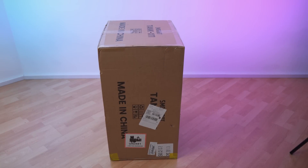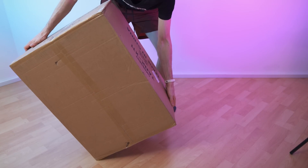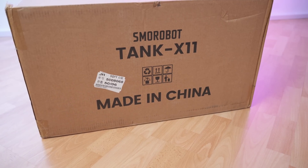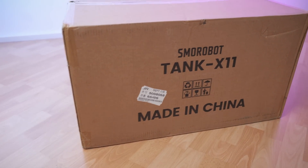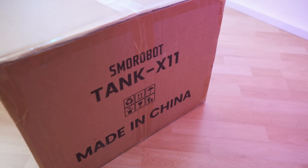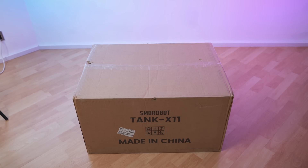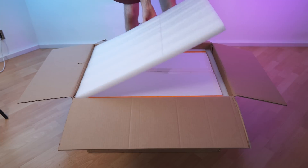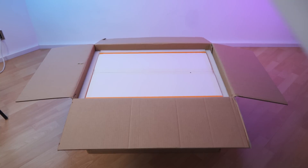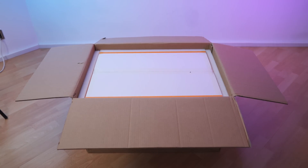So this is the package. It has a medium size but it's not that heavy — I can easily lift it, no problem whatsoever. On this side we have the brand, the product. And then on the other side there are addresses. On this side we have the same as on the front. The box is kept simple — let's see what's inside.